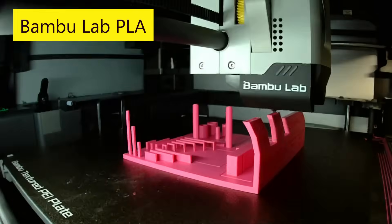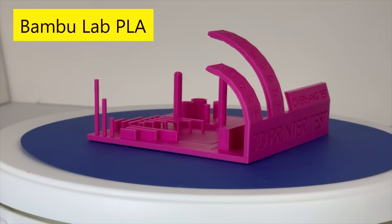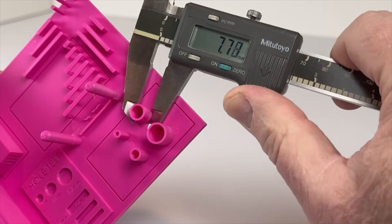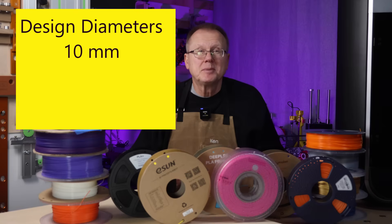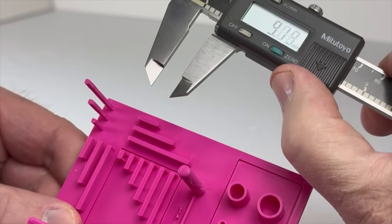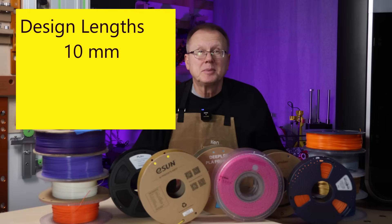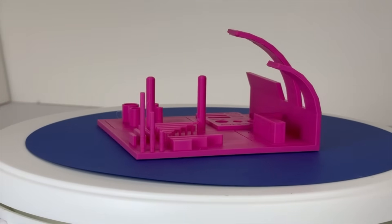First, I printed the calibration design using the Bamboo Lab Pink Basic PLA. The overhang test results were excellent because it successfully printed all the way to 80 degrees. The various cylinder diameters measured 9.77mm, 7.78mm, 5.79mm, and 3.76mm, versus design diameters of 10mm, 8mm, 6mm, and 4mm respectively. The rectangle lengths measured 10.10mm, 20.00mm, and 30.04mm for design lengths of 10mm, 20mm, and 30mm respectively. Bridging overall looked good; there were only a few stringers on the part.